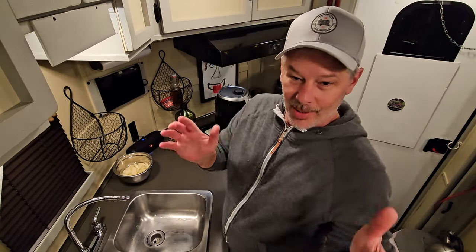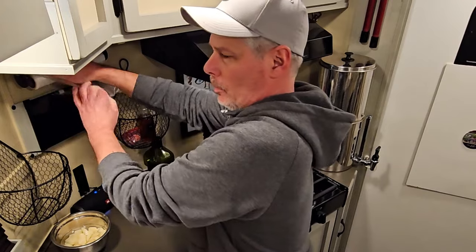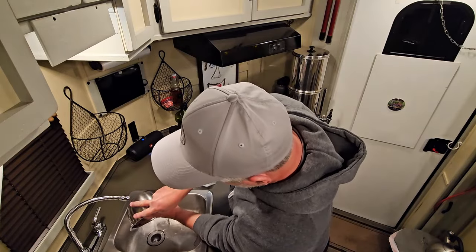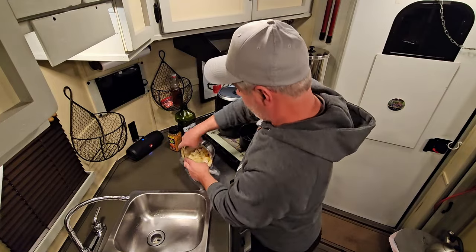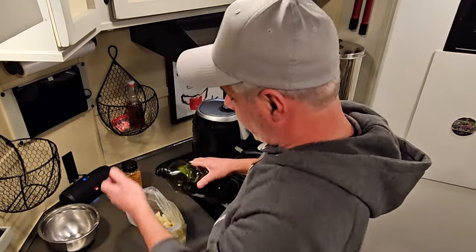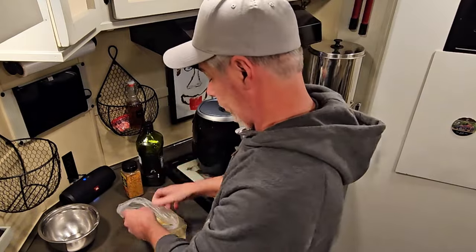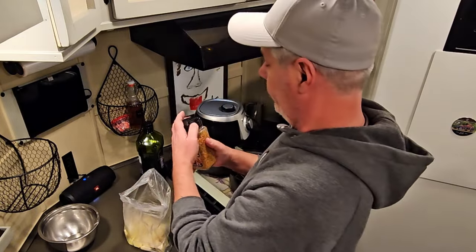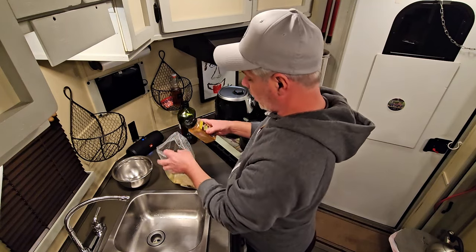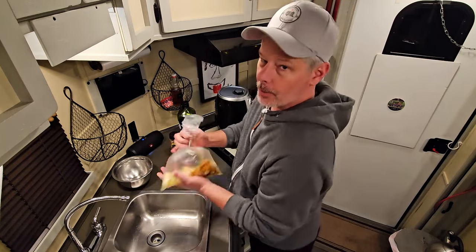Our timer has gone off for the ribs in the Instapot. Time to get the potatoes in the air fryer. Toss the potatoes in there, add a little grapeseed oil — okay, that was a little more than a little — and some roasted garlic and herb seasoning.